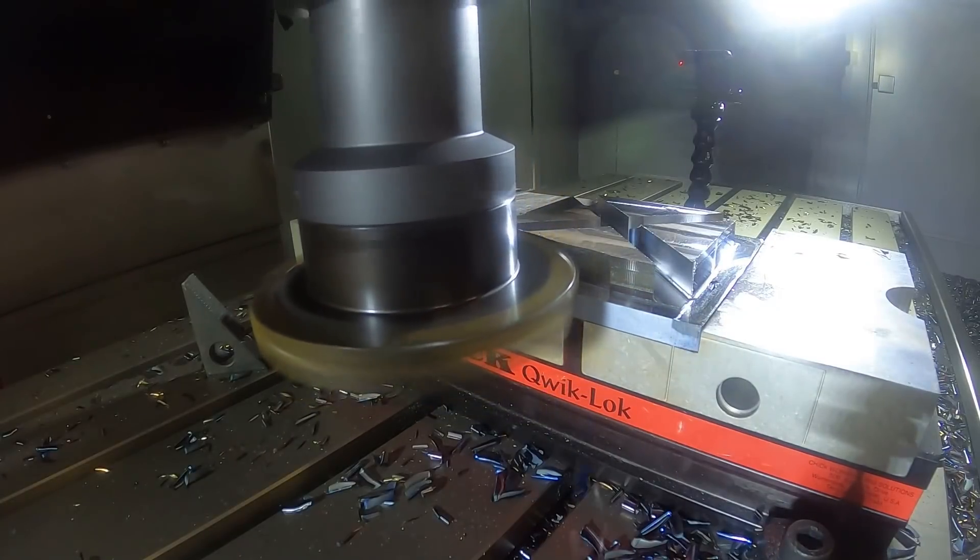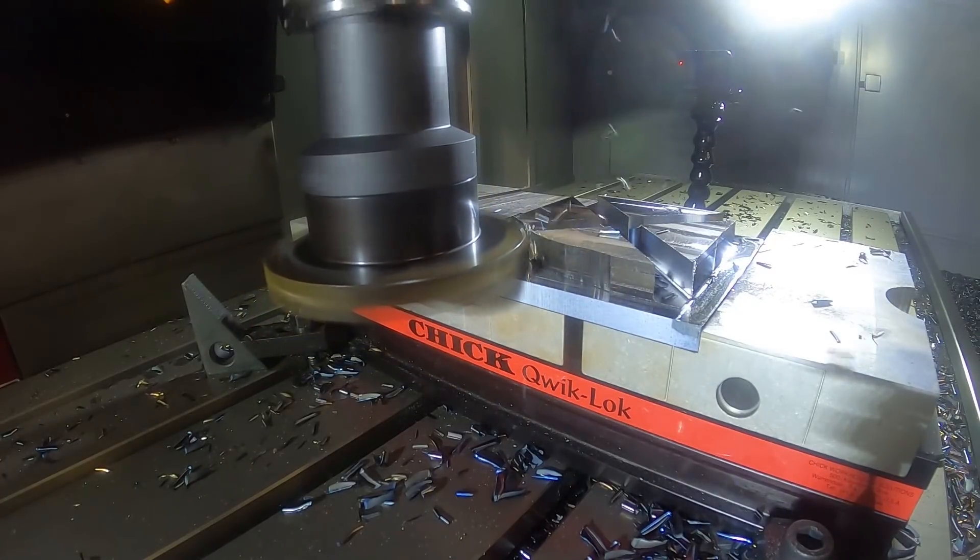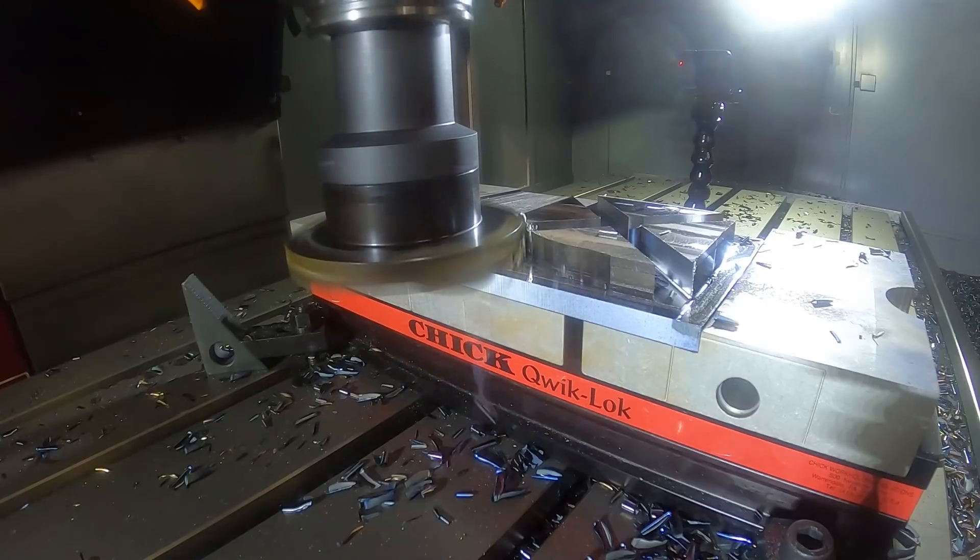Are those aluminum or steel jaws? Those are aluminum. It's a dual-headed Chick vise — we can run two of them at the same time. We'll show the rigidity of the Chick vise as well.